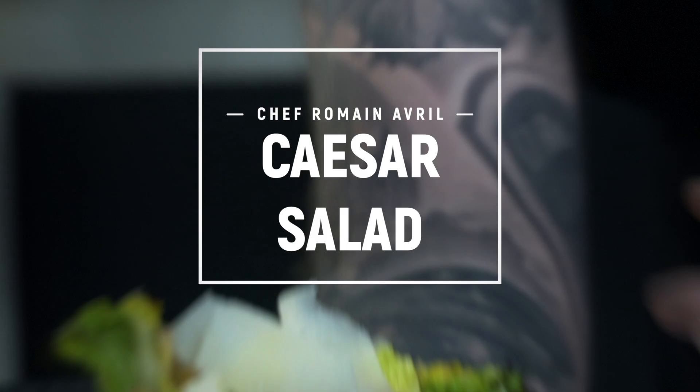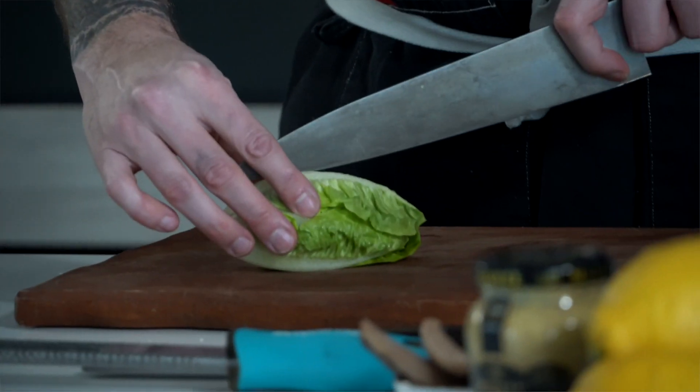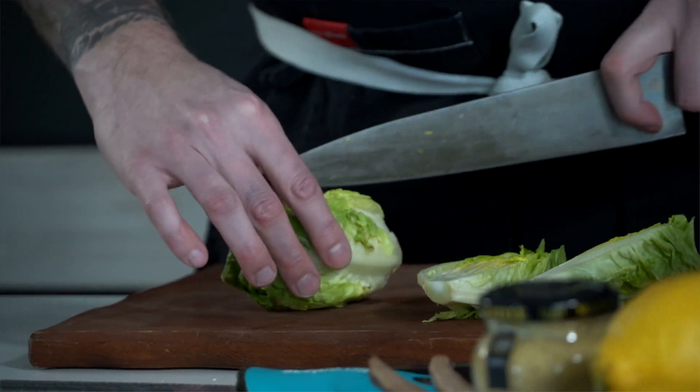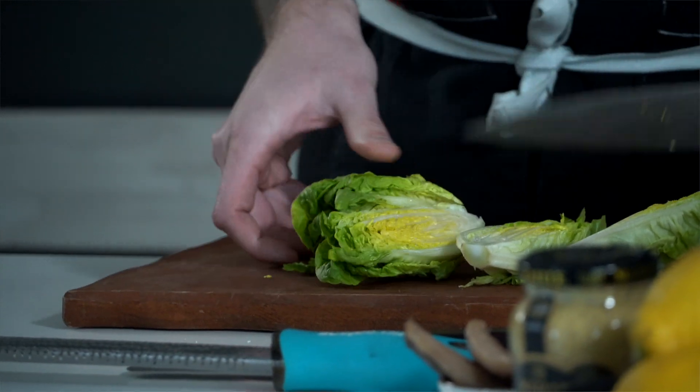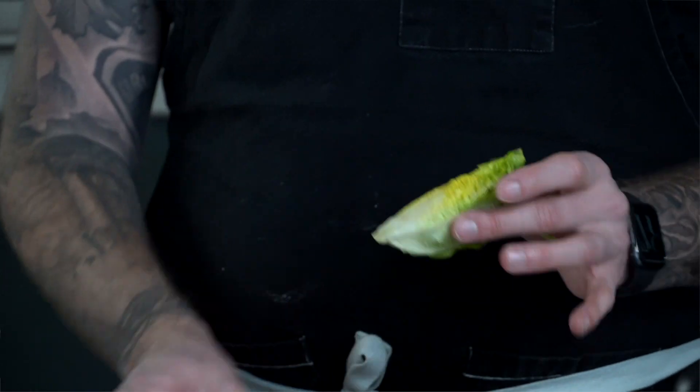Today we're going to make a Caesar salad with it. So let's do it. First, we're going to use the baby gem lettuce that I have right here and we're going to char them. So I'm just going to simply cut the baby gems in half. You could use any kind of lettuce, but for the Caesar, I like to use them — they're a little sweeter and very crunchy.